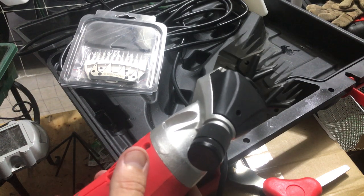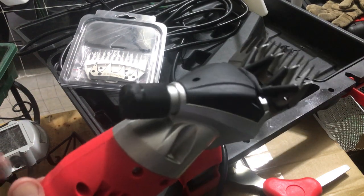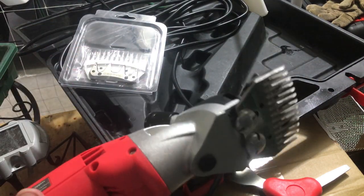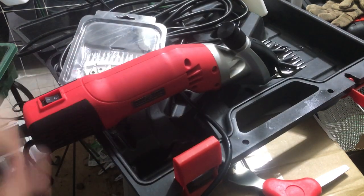Ready to cut. Anyway, that's just a quick walkthrough video of how to troubleshoot and change out the blades on your Sheep Shear Pro sheep clippers. I hope this helps — let me know if you have any questions. Thanks.